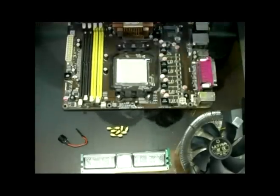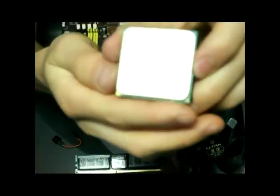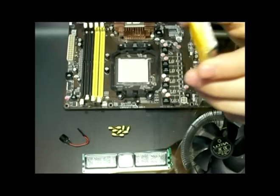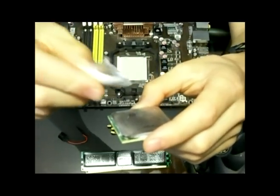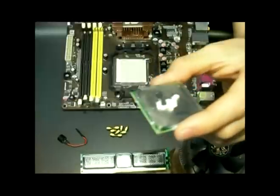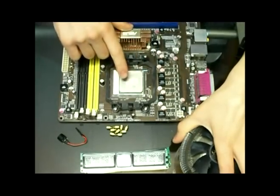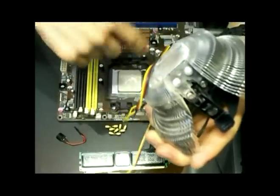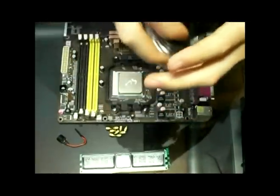We are going to get this processor — by the way, this is an AMD Athlon 64x2. This glue will be for this fan so that way it will have heat resistance, so the fan will be able to absorb the heat out a little more easily.